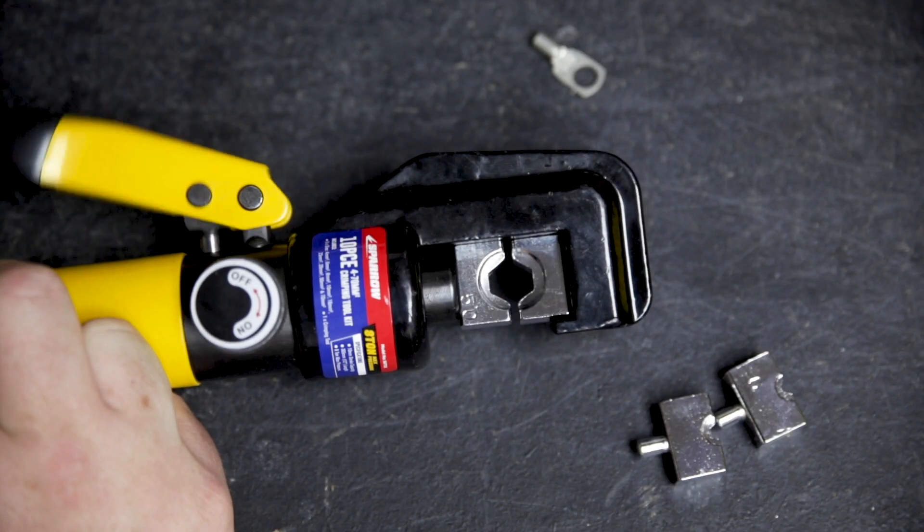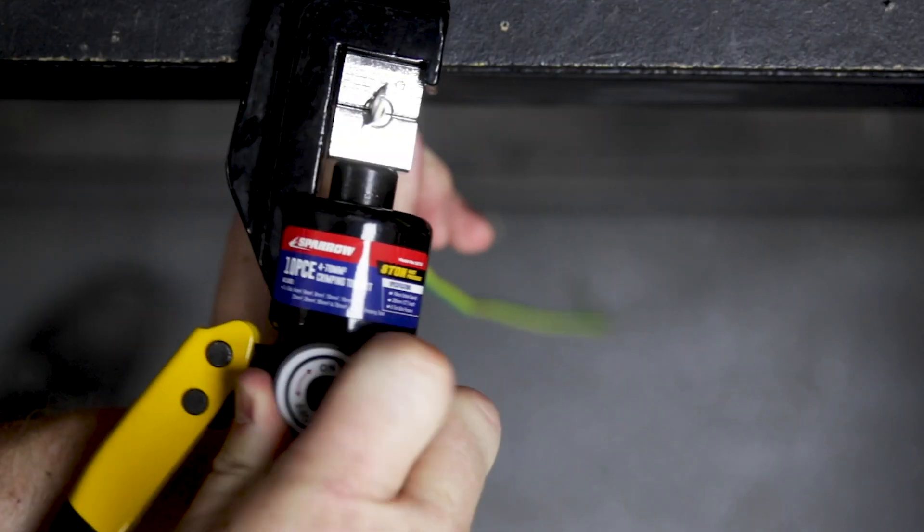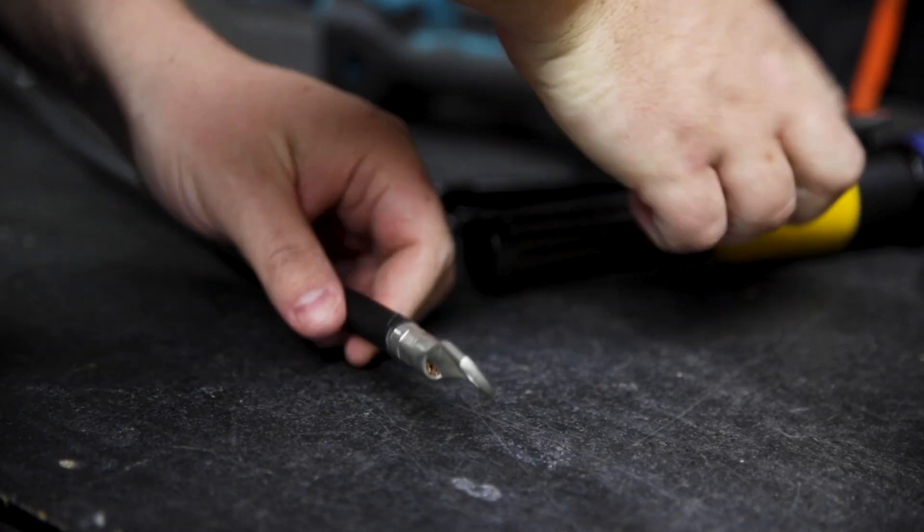The Sparrow Hydraulic Crimper is a compact time saver. With eight tonnes of pressure in the palm of your hand, it packs plenty of punch. It's going to give you connections that you can be proud of.